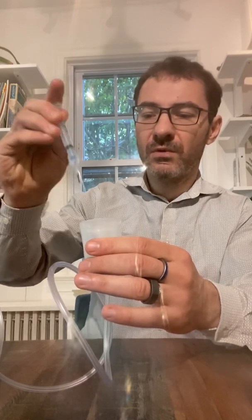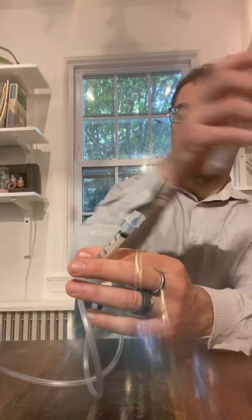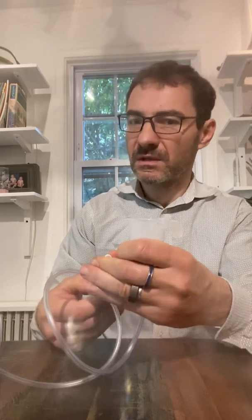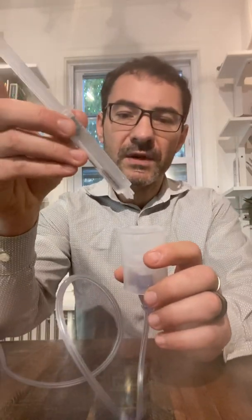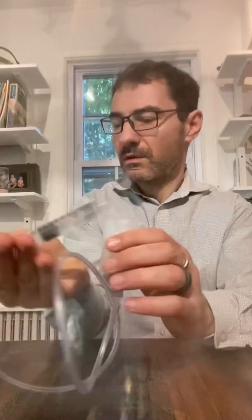I recommend that before you sort of throw this out, hold on to it for a second. One thing that's really important: the sterility here is relative. You want to stay clean, but you don't have to be completely sterile. You're inhaling this, so if you somehow slightly touched something, don't worry about it much — because you're inhaling and it's not a sterile environment there, it's okay. You want to put three to five milliliters. This is 10, I'm going to put five — half of the syringe — right over the top where I put the glutathione in.